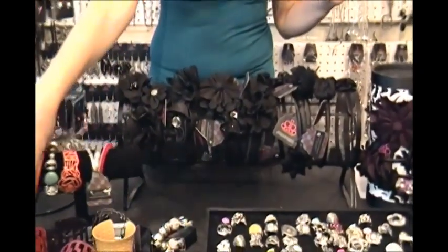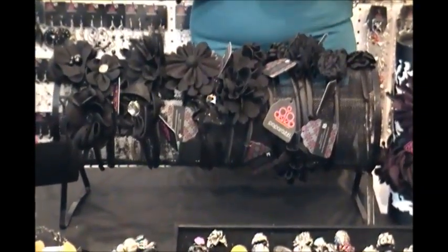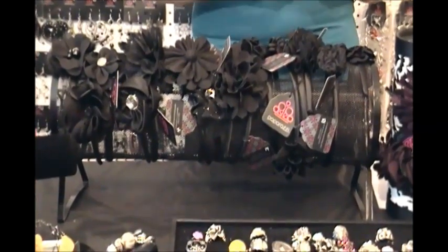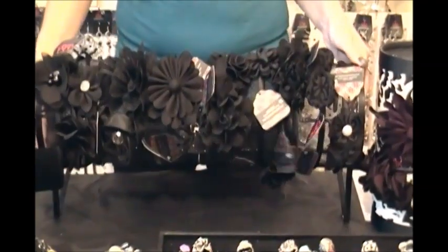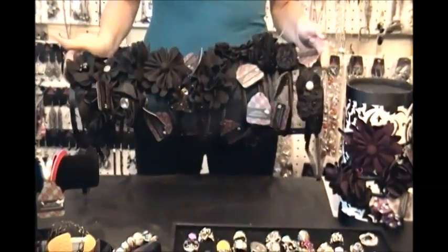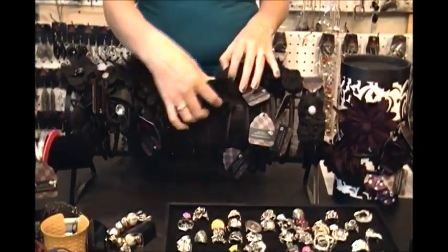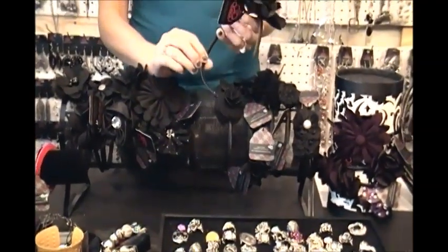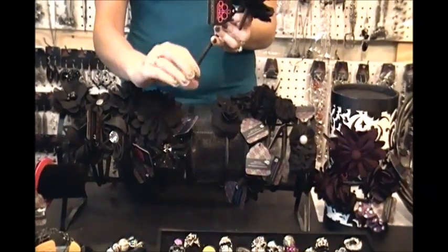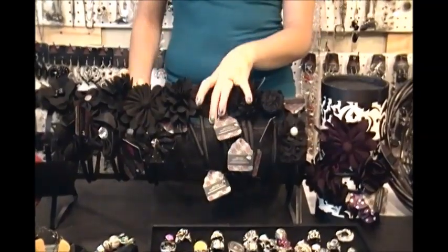Now I want to go over ways to display headbands. There are several different ways. This wire display I got from the Paparazzi back office — it's great because it's lightweight and you can transport it. The downfall is you can't hold very many headbands on it, and when customers take them on and off, since it is a wire mesh, sometimes the silk on the headbands gets frayed and doesn't look its best.